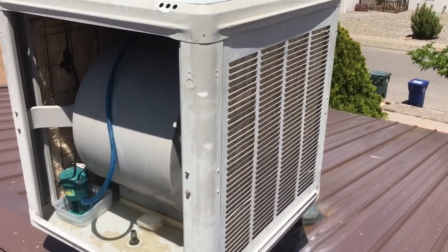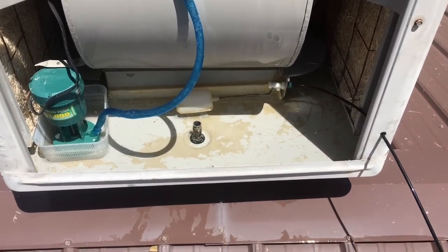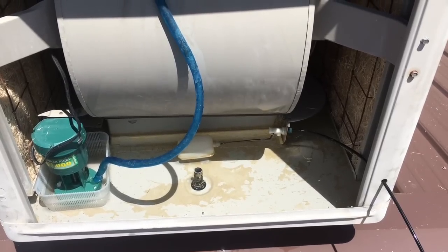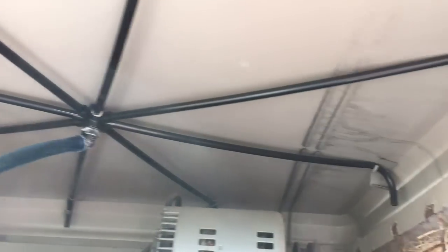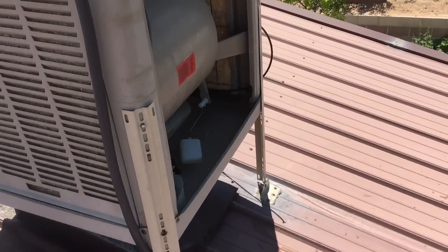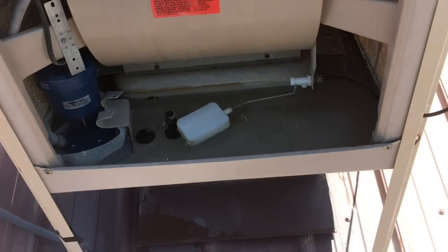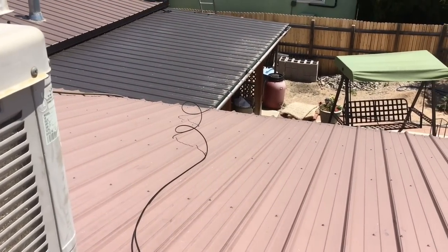I've installed all but one of the panels filled with new pads and I've filled the basin up pretty close to where it needs to be. All I need to do now is finish tying up all the plumbing, get the water going, and make sure my spider is working - that's the little spreader thing that distributes the water on top of each of the pads on all four corners. This unit is ready - everything hooked up, water in the basin, float is working.